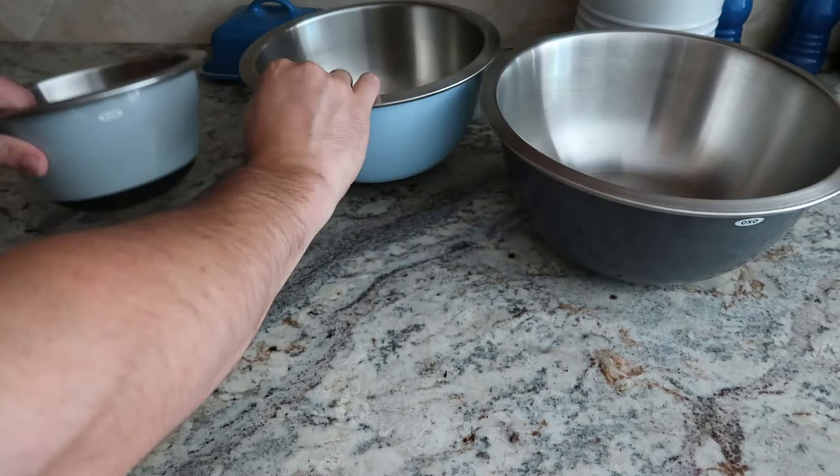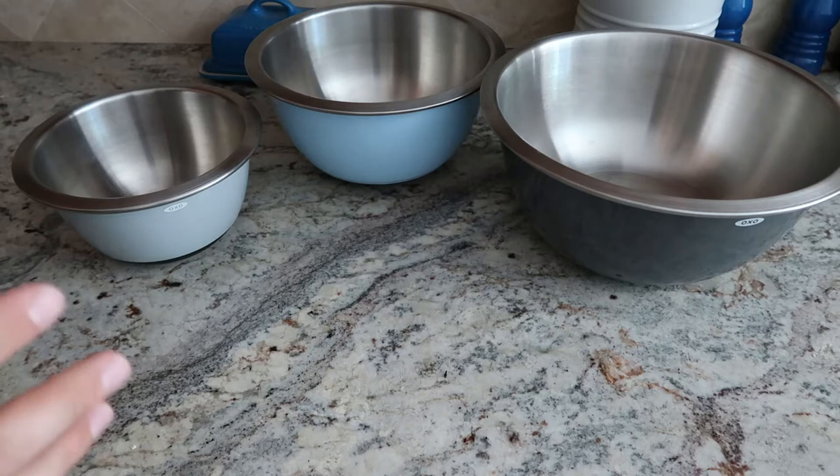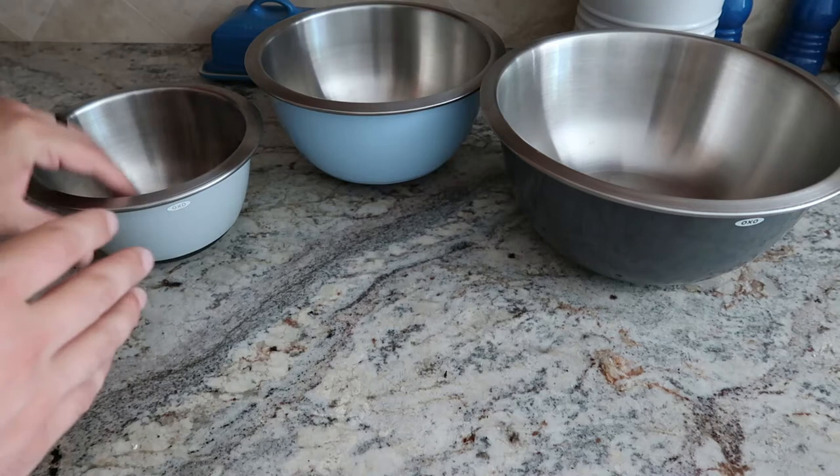We love OXO products. I think every single one of our tools in our utensil drawer down below is OXO. They make great products. So you've got the one and a half quart, your three quart, and your five quart bowl, so it kind of gives you a wide variety.